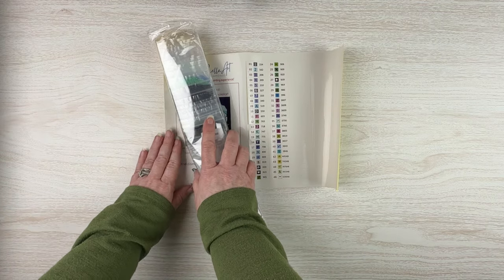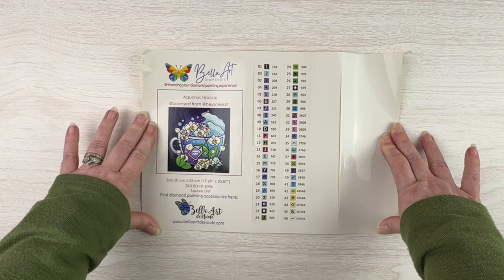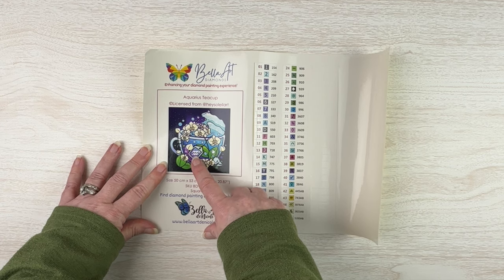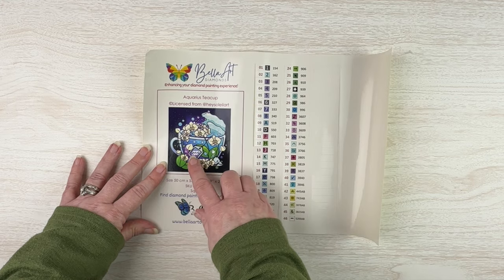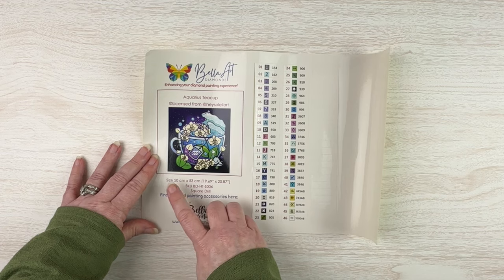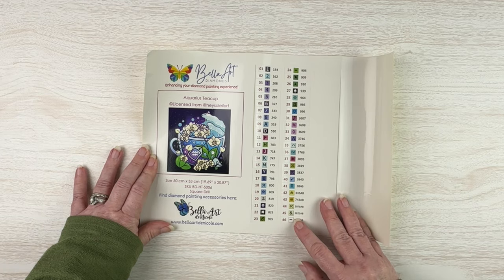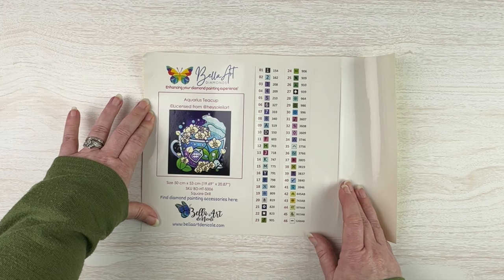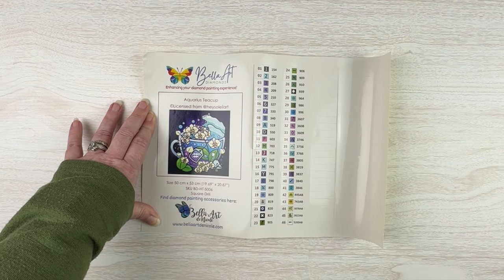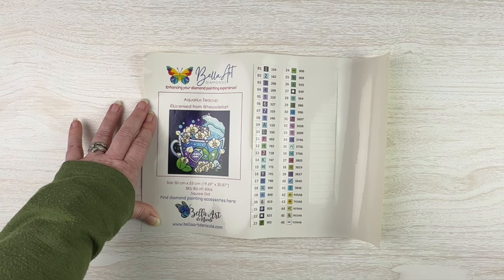Let's look at our stickers first and see what our kit looks like. This kit is called Aquarius Teacup from Hey Soleil Art — there's a whole series of these with different zodiac signs. The little tag on the teabag has the Aquarius symbol, and there are water waves since Aquarius is a water symbol. I'm an Aquarius, so I saw this and thought it'd be really cute. It's only 50 by 53 centimeters, square drill, with 46 colors including five ABs.